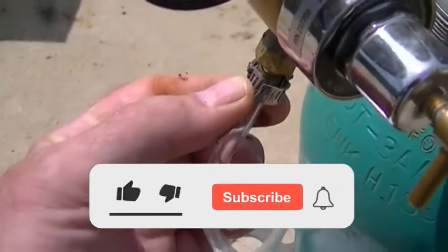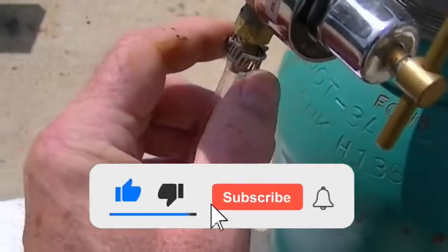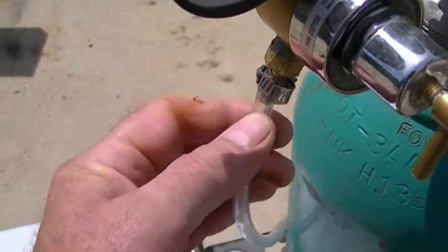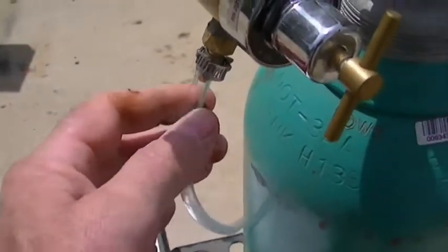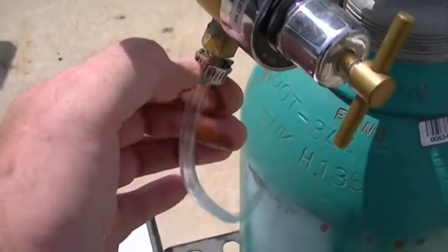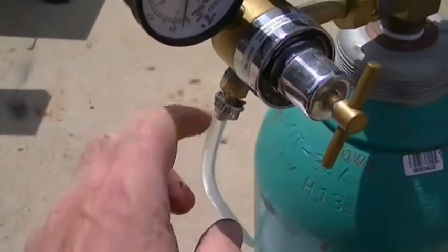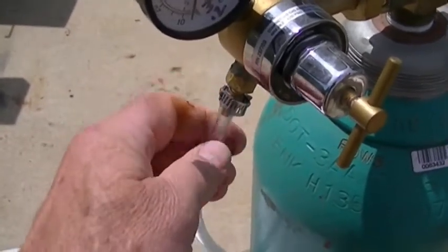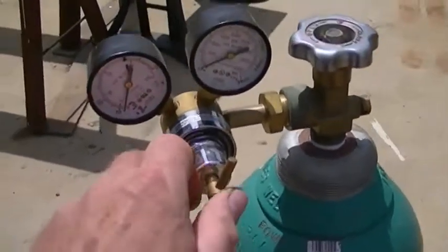A 20-foot length of hose - the hose is like five bucks - and a hose clamp on this end. On the other end I'll show you how I connected it. Tighten it really tight, pressure check it with bubbles to see if the line is leaking, and get it really tight so it doesn't leak.